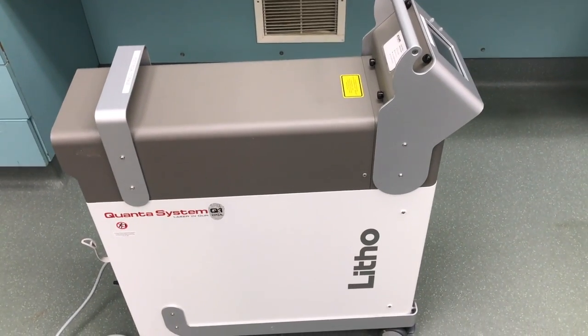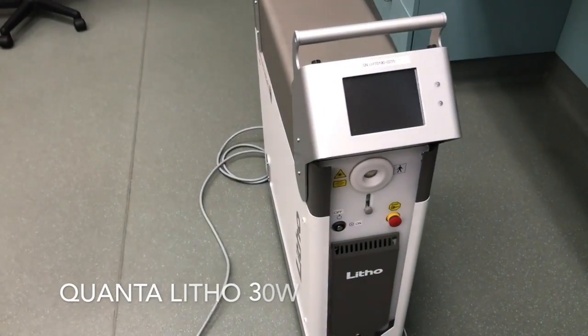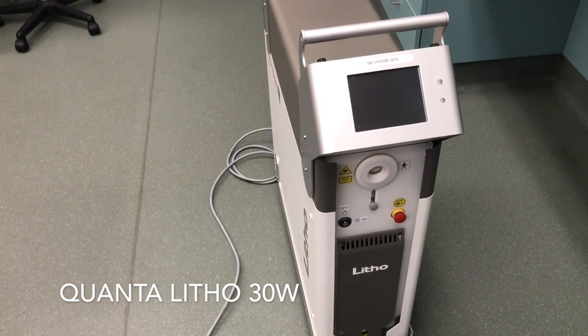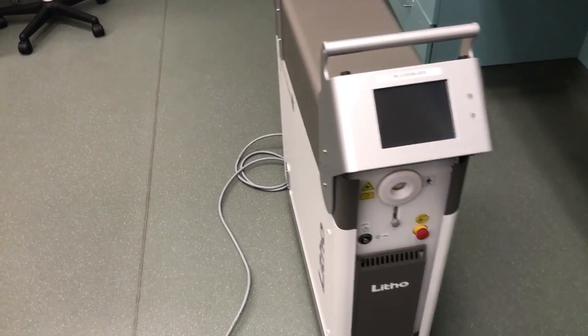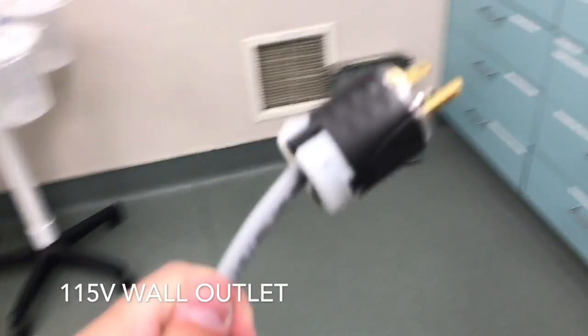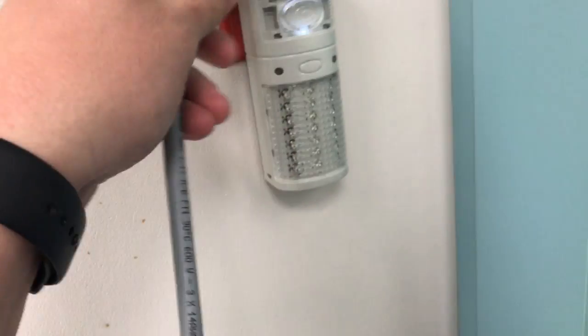This is the Quanta Litho 30-watt Holmium laser system. This demo video will show you a quick run-through of all the aspects of this laser and how to run it. First, plugging it in — you're going to plug it into a wall outlet. No power strips. This can plug into any standard outlet.